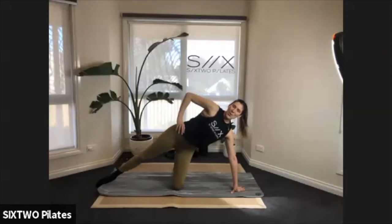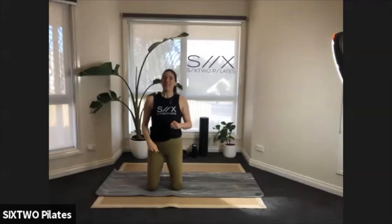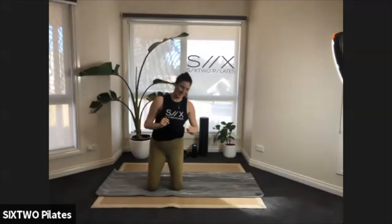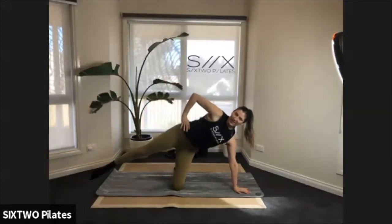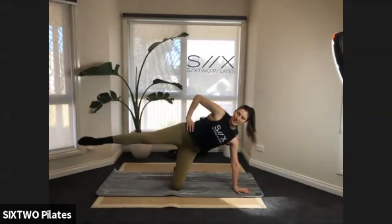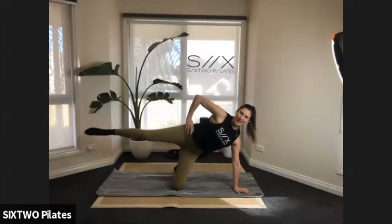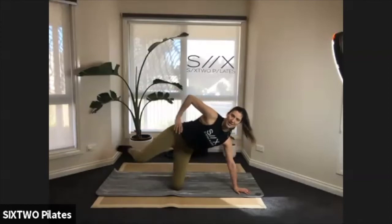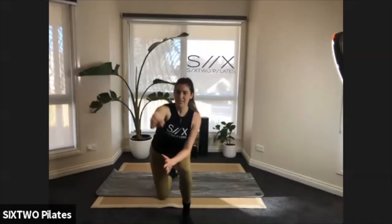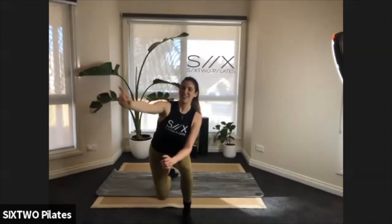Rest that leg down — nice work guys, let's have a bit of a shake! We're not done just yet — one more variation and then one more exercise to finish this sequence. Come back down, extend that leg nice and long. Lift the leg up, tap the leg forward, reach out to the side — come forward, tap, lift up, reach to the side. Forward and out to the side. We're so close — I'll give you a really nice stretch after this, I promise.